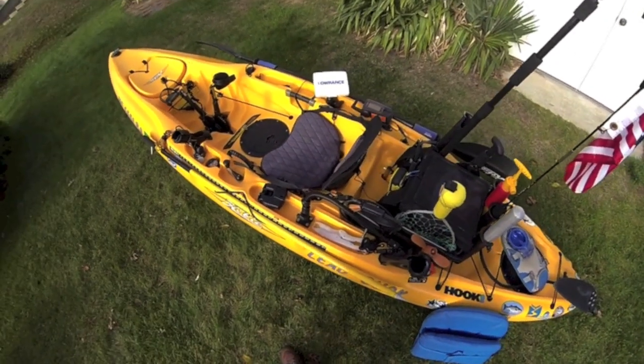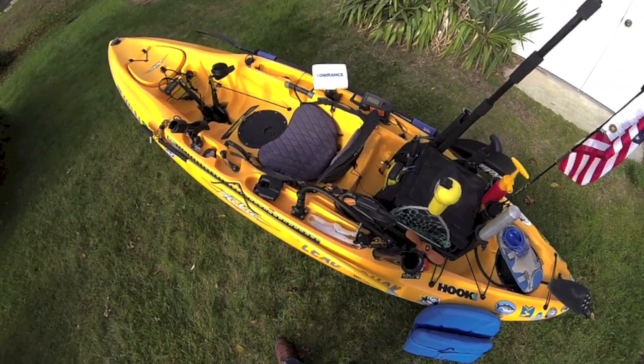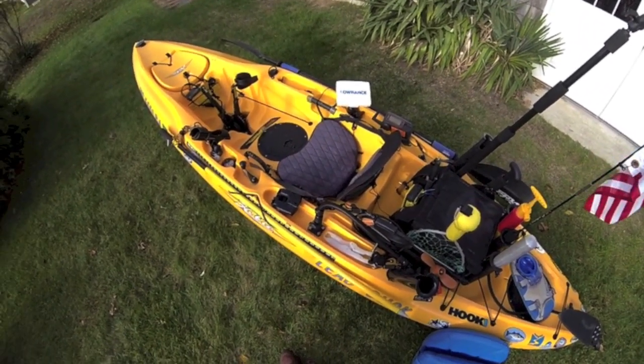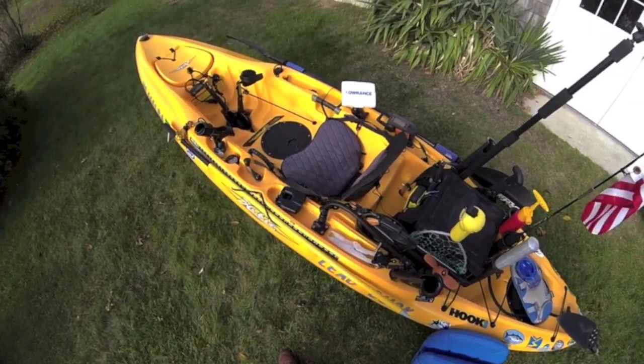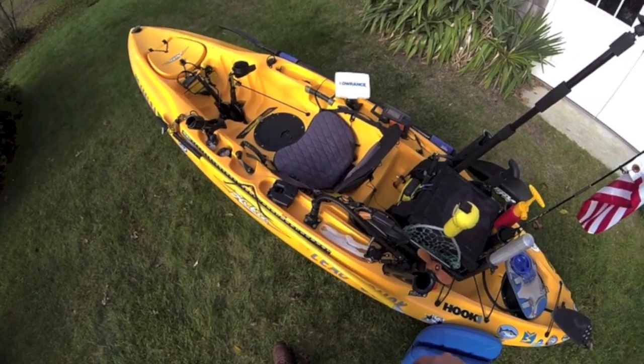This is the 2011 Hobie Outback and we are about to make a modification to the seat which does everything that the 2015 Vantage seat will do, except you don't have to buy a new boat in order to do it.